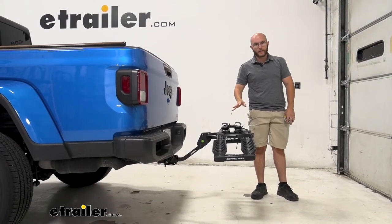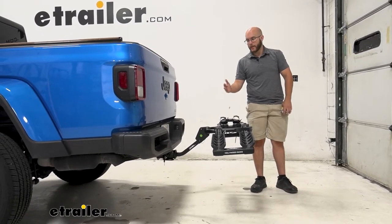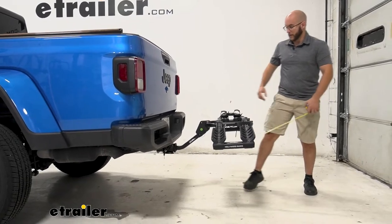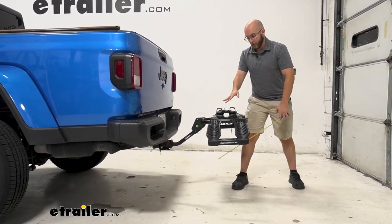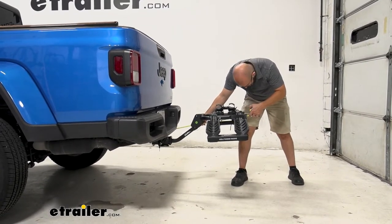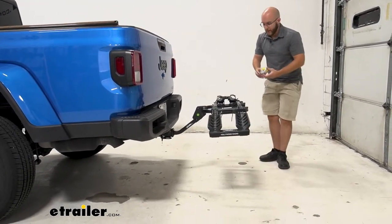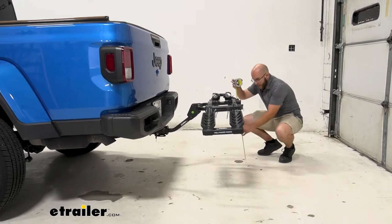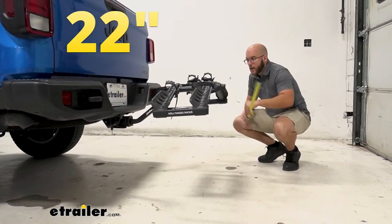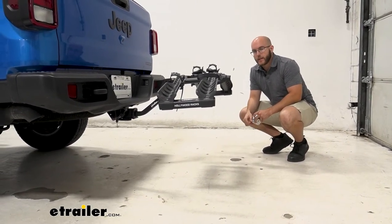Whenever getting measurements, it's always good to get ground clearance and how far it's going to come back off of your vehicle, so whenever you're backing up you know what you're working with. With this being a smaller bike rack, it actually doesn't come out that far — about 25 and a half inches, which isn't too bad. And whenever it comes to ground clearance, the closest point to the ground is 22 inches. So it's still relatively compact compared to other types of bike racks in this realm.